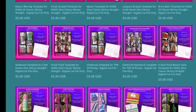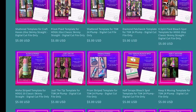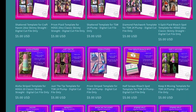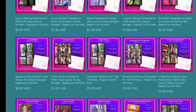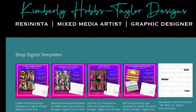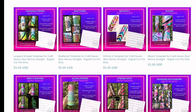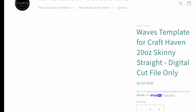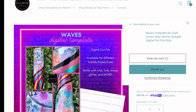We're going to start at KayHobbsDesigns.com. I'm going to look for the Waves template — I've used this one before in a 30-ounce, but I'm looking for it in a 20-ounce skinny straight. You can search by design, by size, by brand. I'm going to search by brand based on the cup I'm using, then go down and find the size I'm looking for. The Waves template is what I'm going to do, and I'm going to add that to my cart.